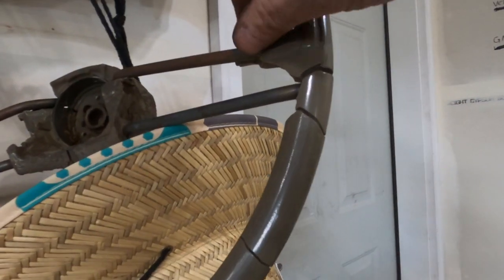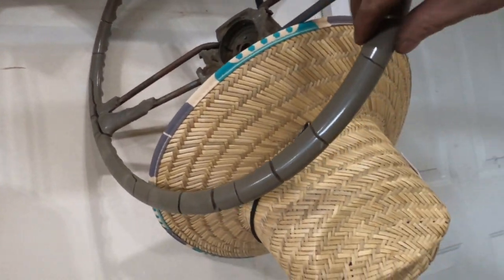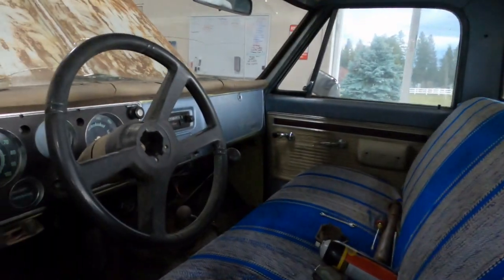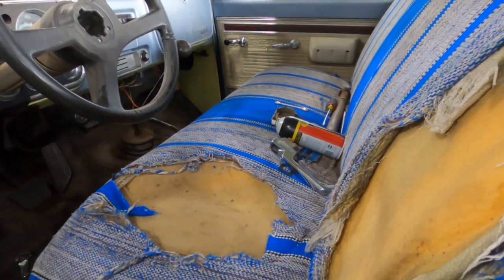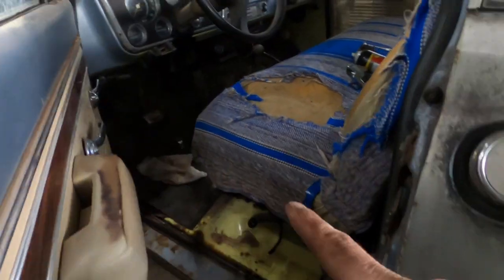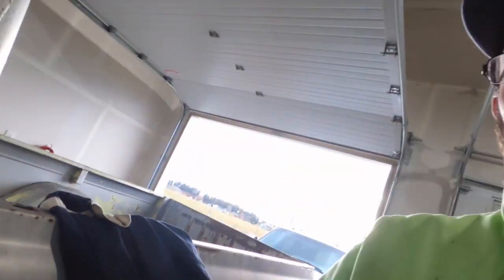I'm not sure what's going on with that. Also, I had to pull the steering wheel off — look at this, it's hanging on the wall over here. It's completely cracked, broken, and coming apart. I had one from a 90s Chevy pickup that I threw on there — it's just temporary, but it's on there. I also got a new seat cover for it, and we've got the new door handles and window cranks done.